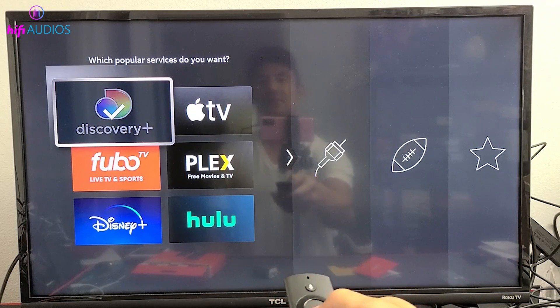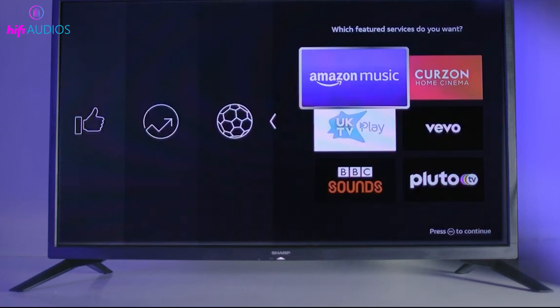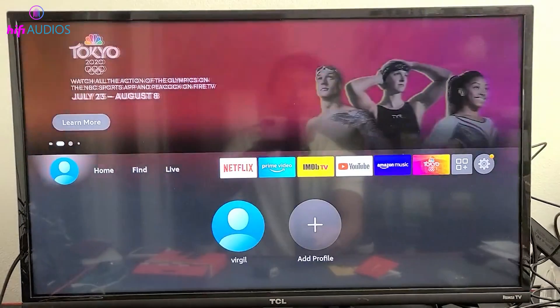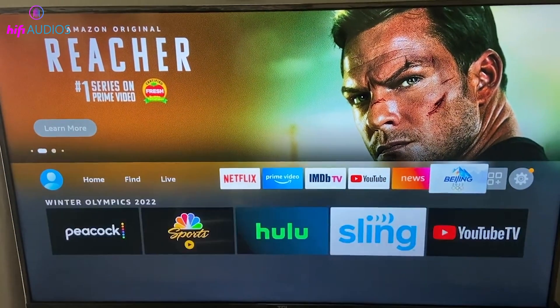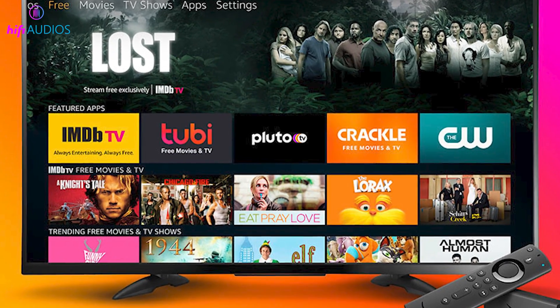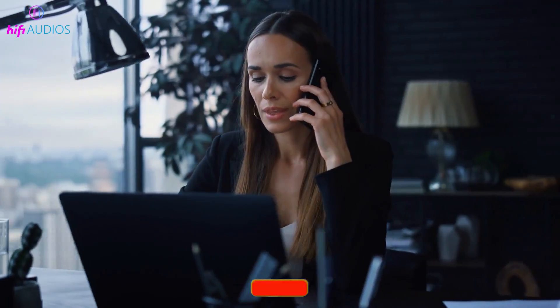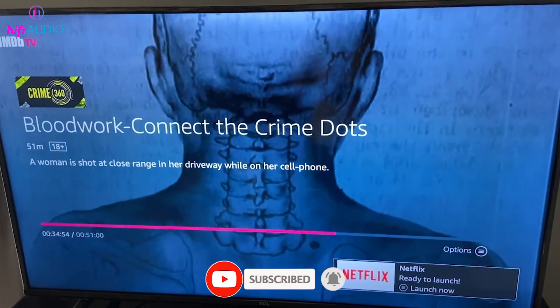You're almost there. Final step: customizing your home screen. Amazon lets you select your favorite streaming apps and TV channels. Navigate through the options, select what you like, and hit finish. All your chosen apps will start downloading automatically. And that's it — your TV is now showing the Fire Stick home screen and you're ready for endless streaming. If everything went smoothly, you're all set. But if you're facing any issues or have questions, don't hesitate to drop a comment below — I'll do my best to help you out. Your streaming success is what we aim for here. Hit like to let us know and subscribe for more handy tech tips. Thanks for watching and until next time, happy streaming.